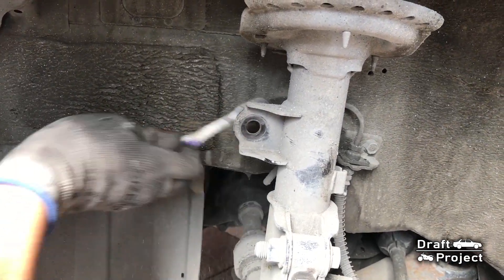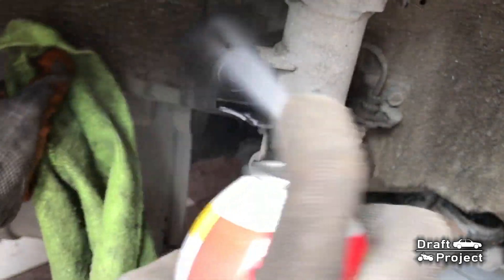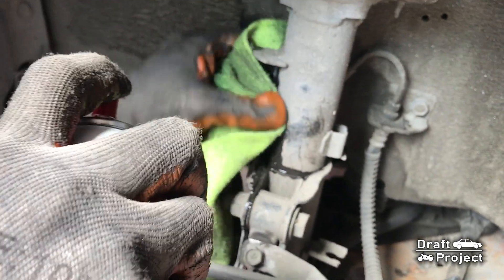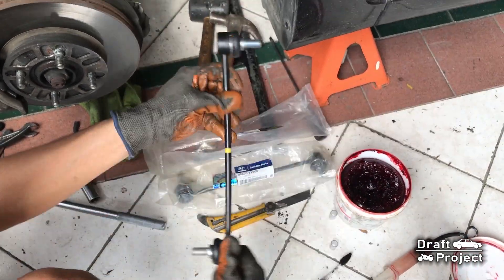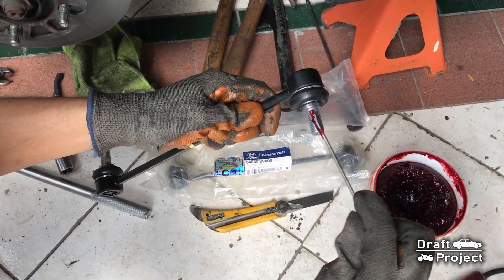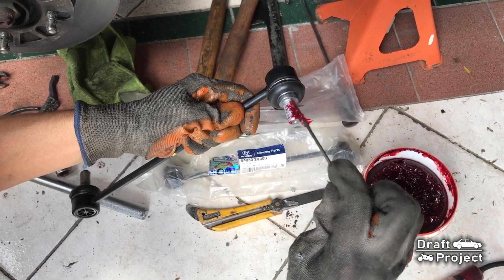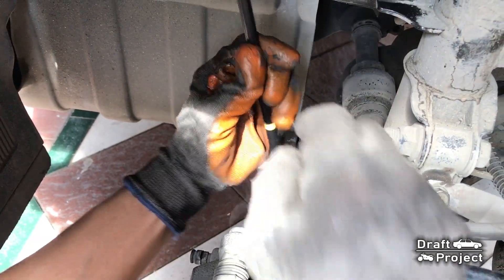What I'm doing here is optional. I always clean the area where the new parts will be attached or installed. Put some grease on the threads to prevent rust buildup.